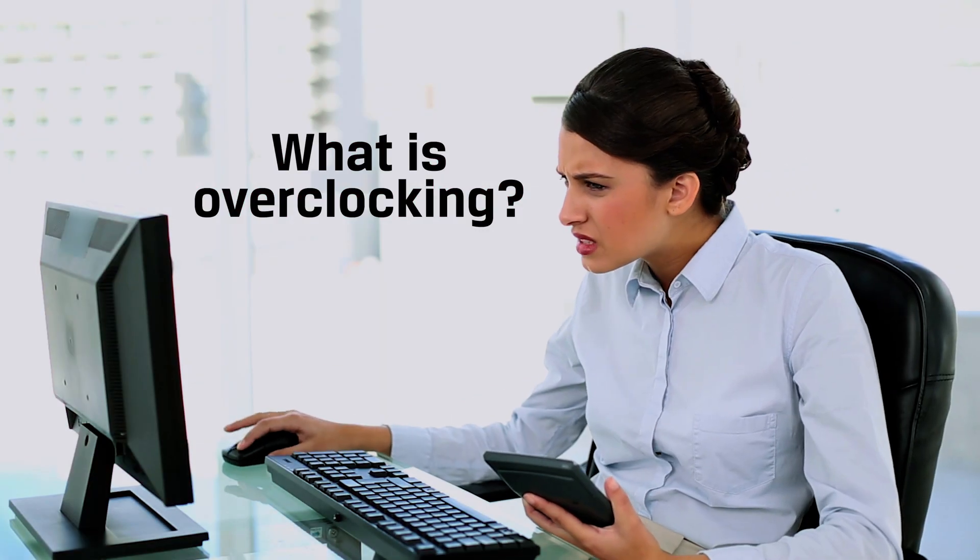What is overclocking? We covered that in a previous video, so make sure you check out that one first if you are new to overclocking. We cover topics like XMP, PNP, benchmarking, and cooling.